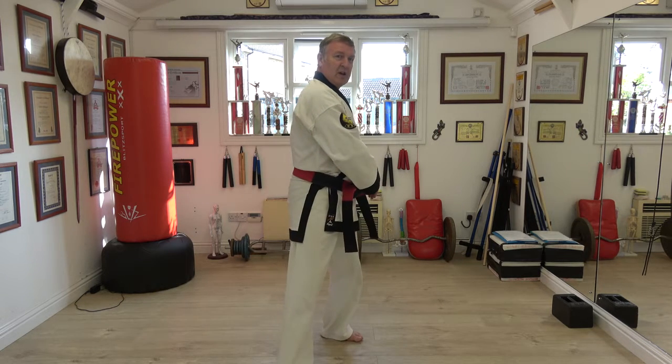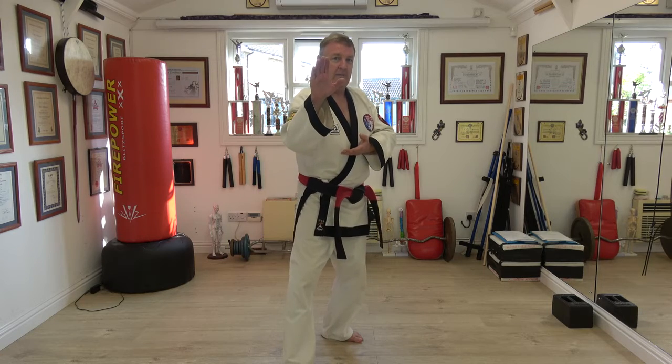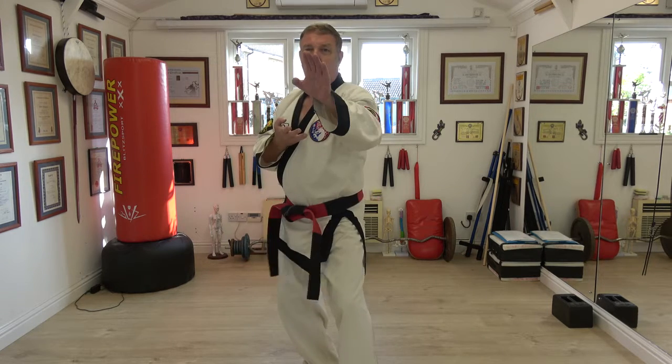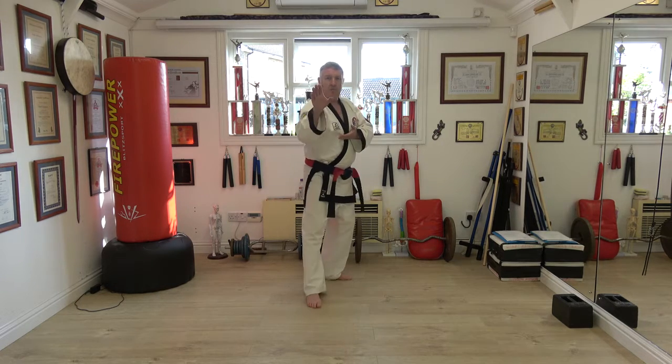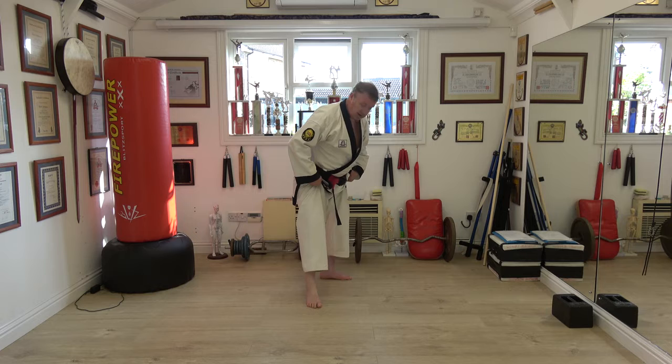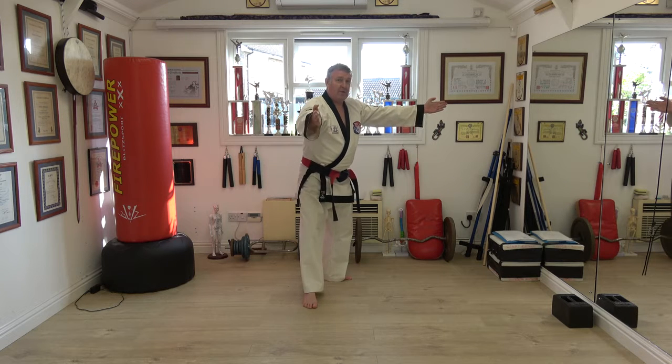From the side, shoulder goes slightly across, so you can come in down, around and back. Back stance, L stance, ball of the foot, foot pointing that way, foot pointing that way.